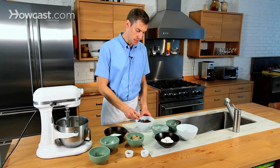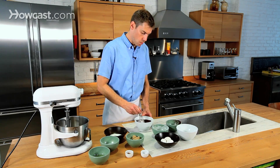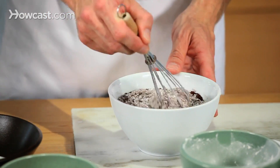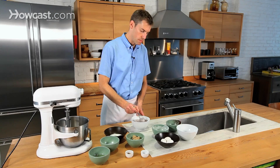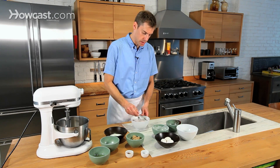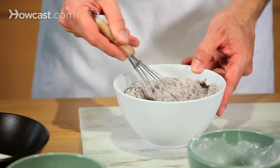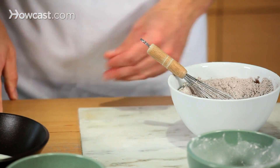We're going to mix that all together with a little whisk. I like to whisk my dry ingredients, especially when there's cocoa powder and baking soda and all these things — it helps distribute all the ingredients and break up any lumps. It's going to require less mixing time when we start adding the dry ingredients.